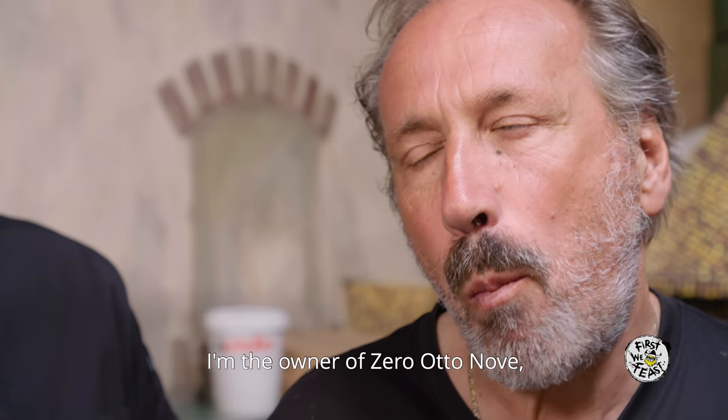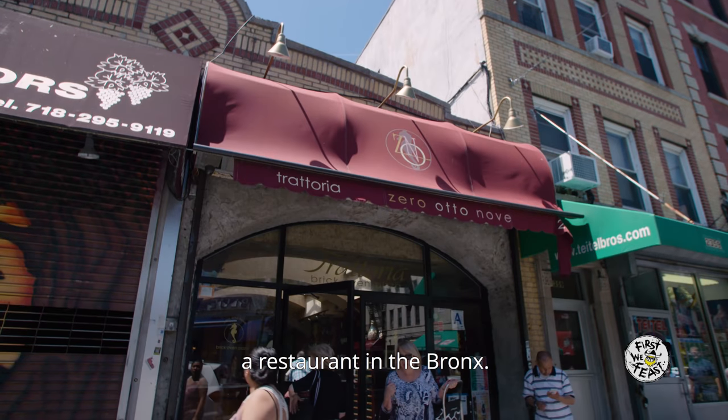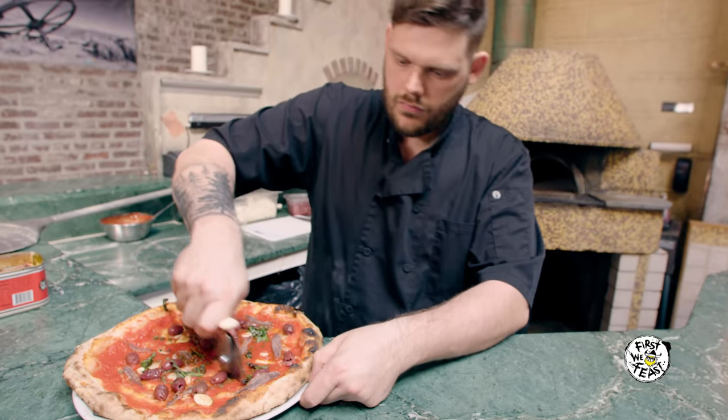My name is Roberto Paciullo. I'm the owner of Zero Tonove, a restaurant in the Bronx. My name is Ciero Perotta. I'm the chef at Zero Tonove in the Bronx.